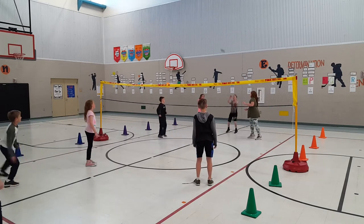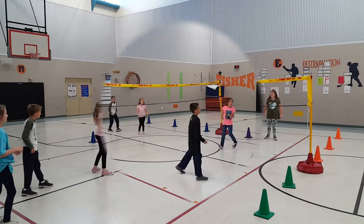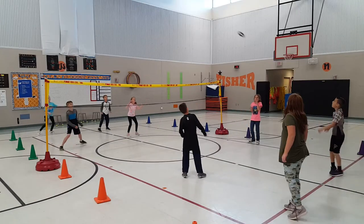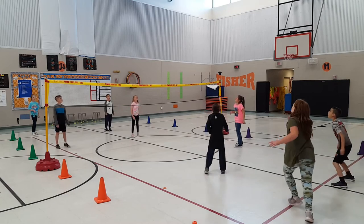If you have extra teams, the losing team rotates off the court, and the winning team will play the team that's coming in. If you want to know the rules in more detail, check the description below.